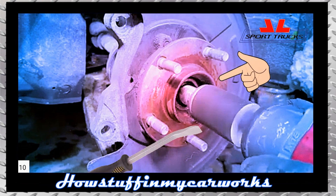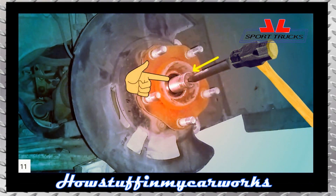Place a bar diagonally in between the wheel studs holding the wheel and the other end making contact with the floor to prevent the bearing from turning. Hit the center of the CV axle shaft with a punch and a hammer inwards to release it, as shown in the image.